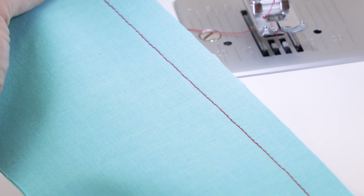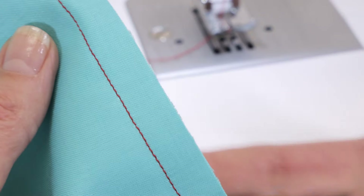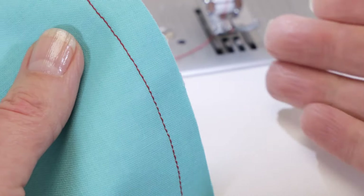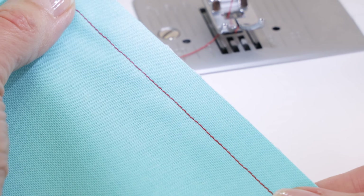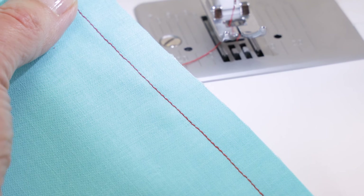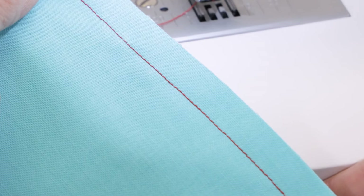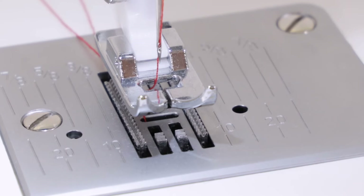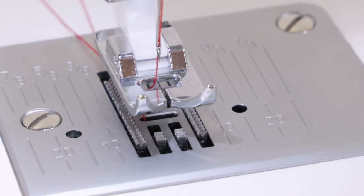The stitch looks good on the front side and looks good on the back side, so now we know we've threaded the machine correctly. When you sew, if you find that the back side of your fabric has loops or thread bunching up, that's an indication that you threaded the top of the machine incorrectly — so unthread the top of the machine and rethread it.